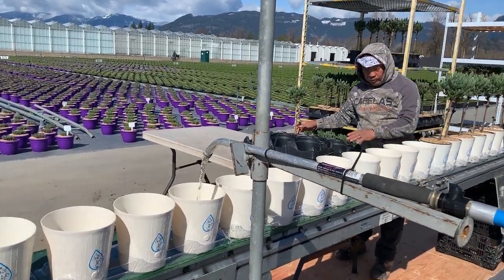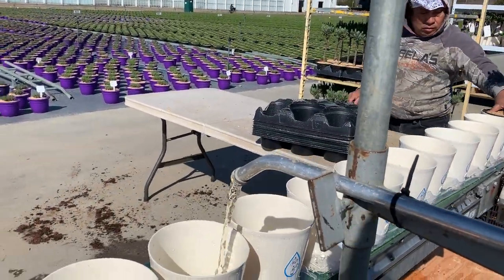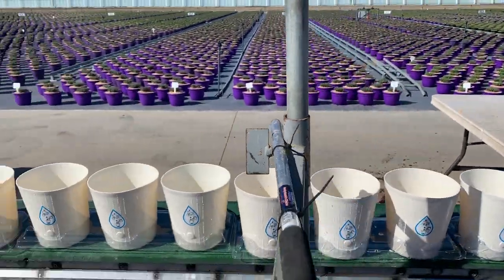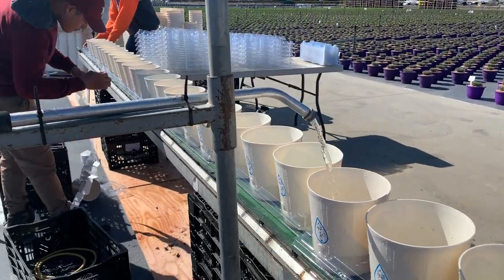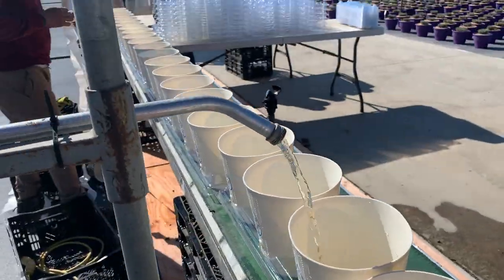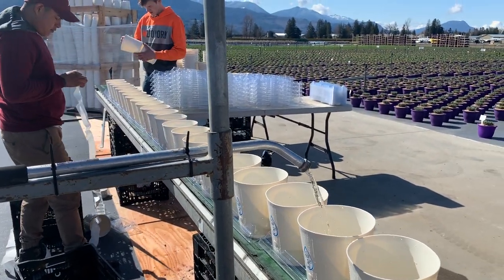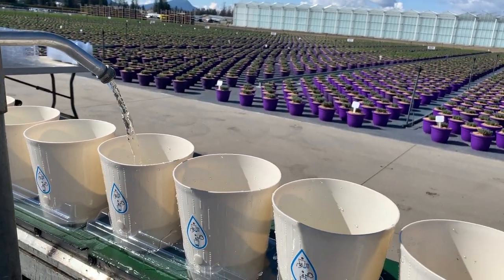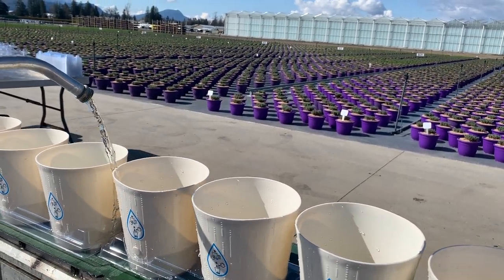We simply have a hose running that is putting a measured amount of water into the bottom of the pot — you can see it running here. The water's a little dirty but we're timing it, opening the valve enough to make sure the water is just to the bottom of the self-watering plug.